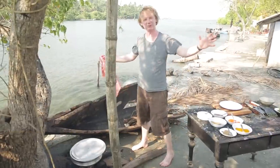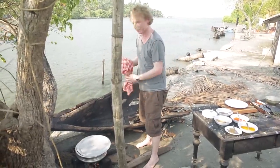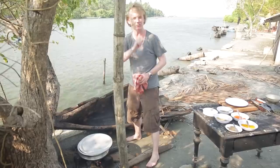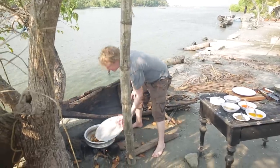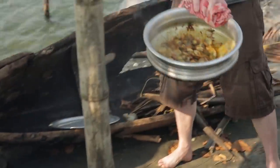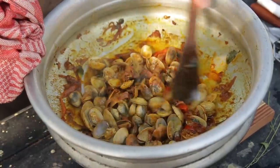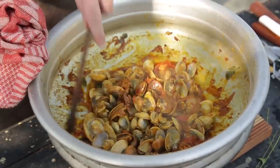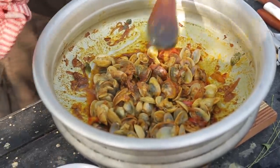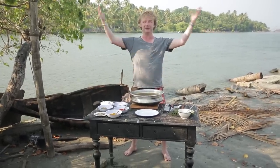This beautiful Indian clam curry here on the small island of San Sebastian is now ready. Take off the lid, take it off the fire — look at this! The dish is ready. Beautiful — the colors, the flavors, it smells so good.